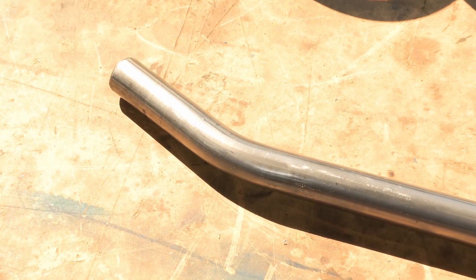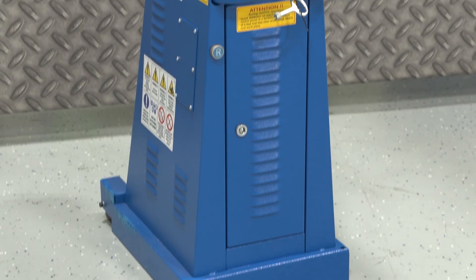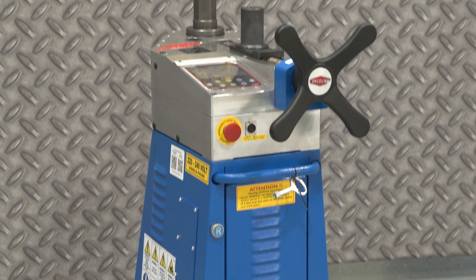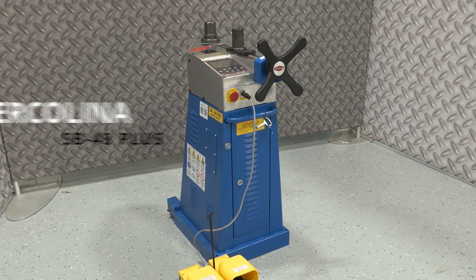Strength and design — how do you transform a straight line of industrial metal into a flawless, repeatable curve? The process requires a blend of raw power and digital precision. This is the Ercalina SB48 Plus, a machine engineered to master the art of the bend.